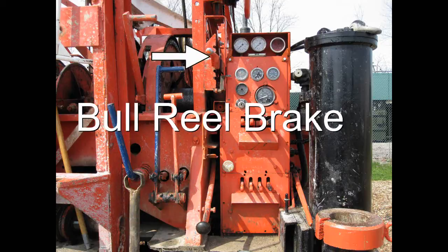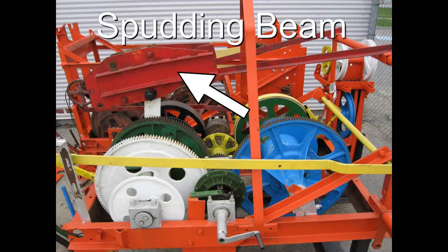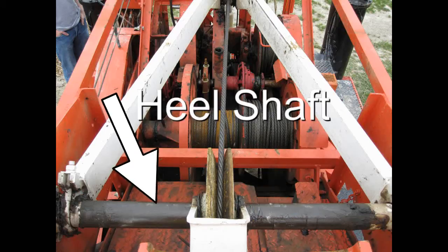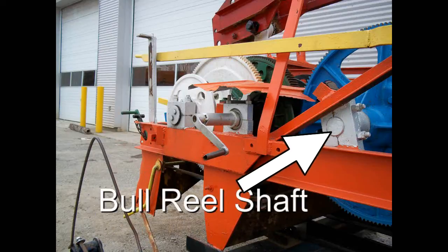Spudding beam, heel shaft, crankshaft, jack shaft, bull reel shaft, sand reel shaft, sliding pinion and sand rail friction pulley.